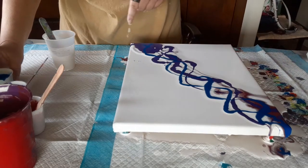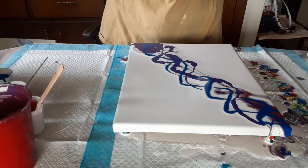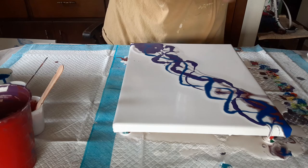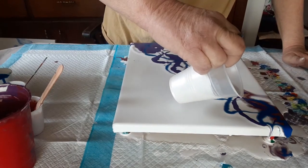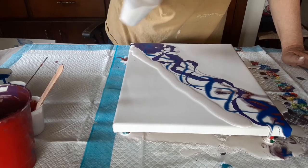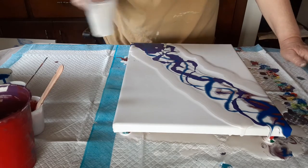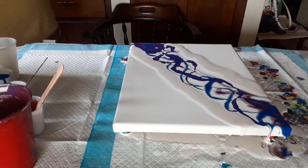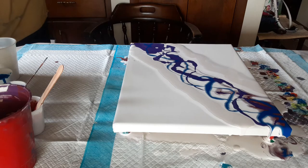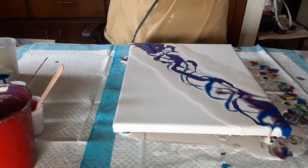Oh well, that was a mistake there. All right, I'm going to flood it with the Rust-Oleum Metallic Accents pearl white.